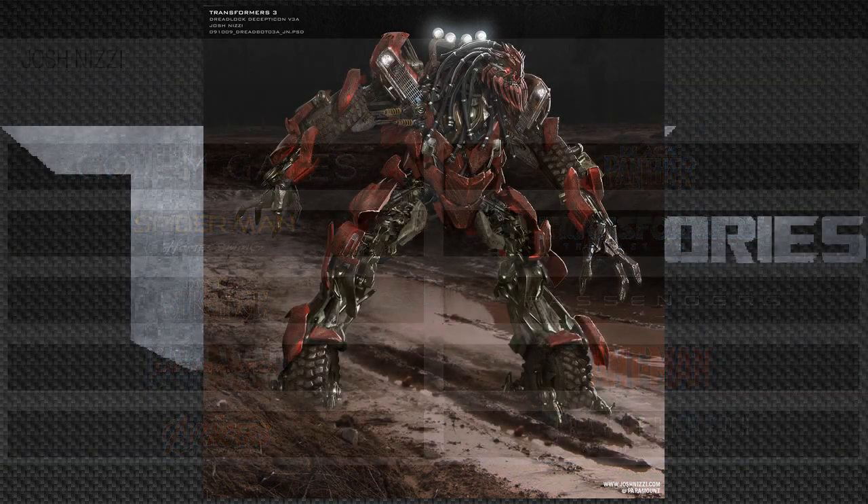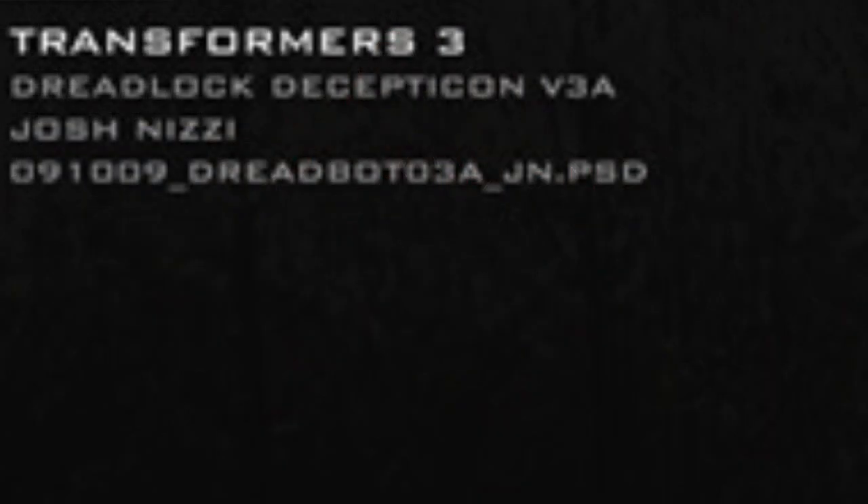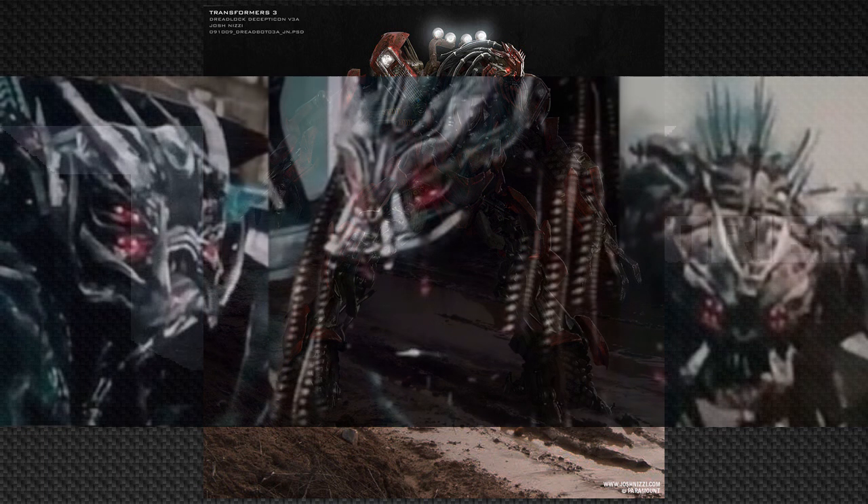The reason this guy is actually a Dread concept is because his name is nicknamed Dreadlock, just because of the dreads. We never got to see this guy in Dark of the Moon or any other film. But what other characters have dreadlocks? The Dreads, of course. And that's why I conclude that this was an early Dread concept.